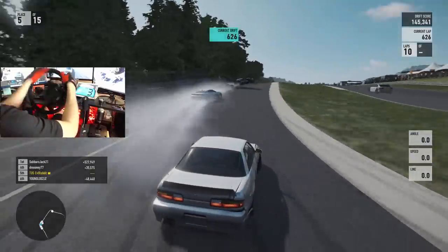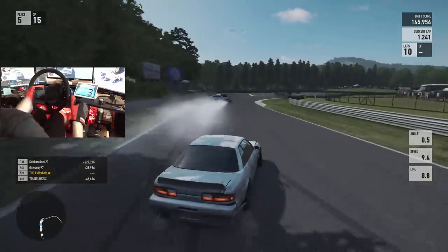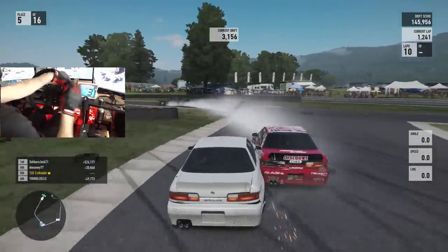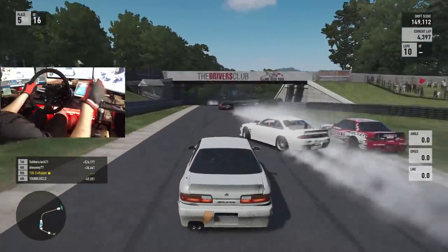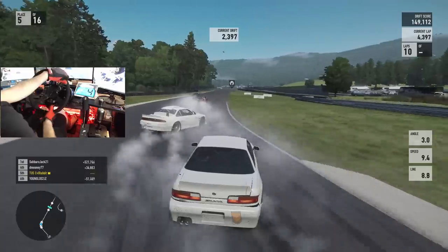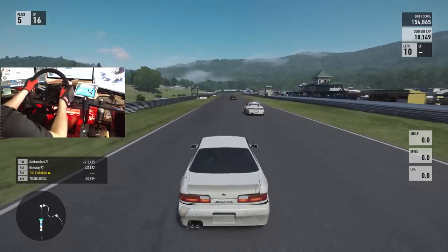Looks like this S14 wants to rock. Oh, those guys died — gonna ease out a little bit. All behind this — that's Alconadale in the S14, all in white. White on white tandems — see what we can do.